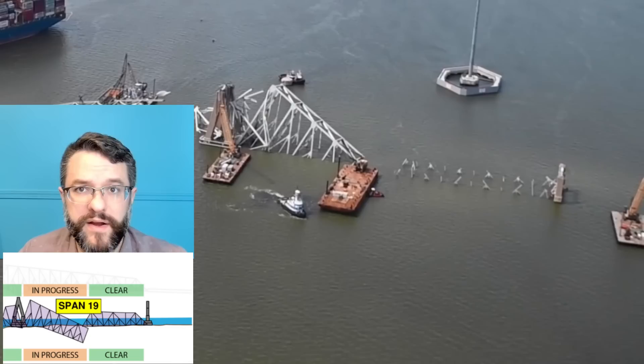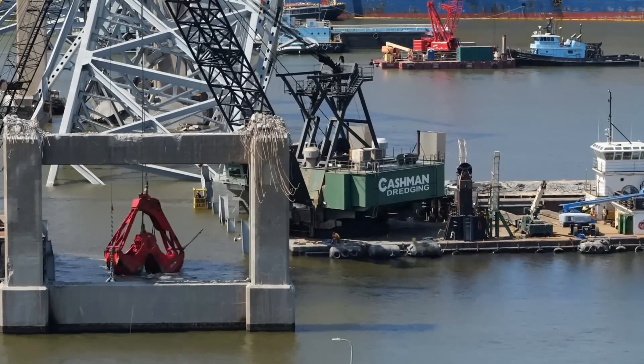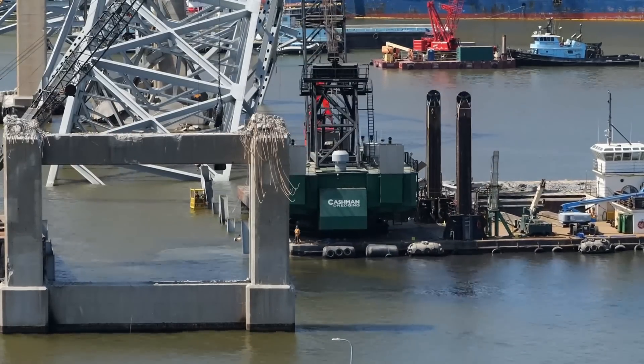Currently they're clamshelling out that area, getting ready to remove the remaining section that is sitting below the water line.